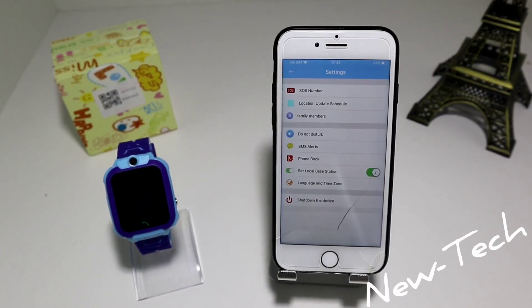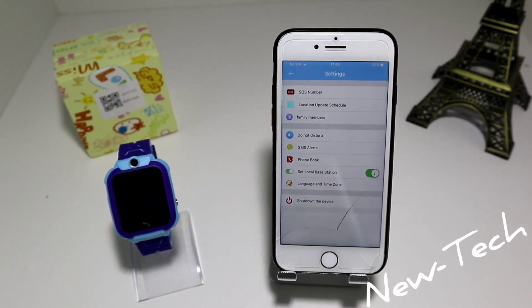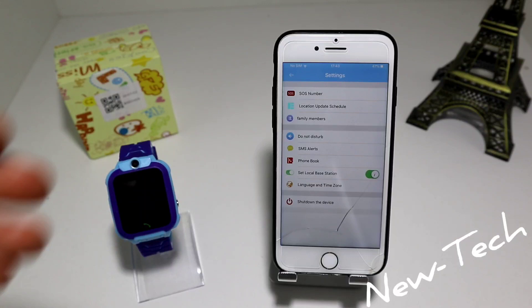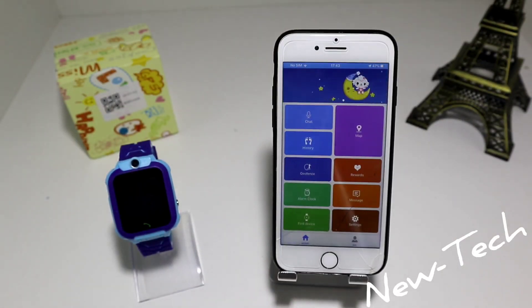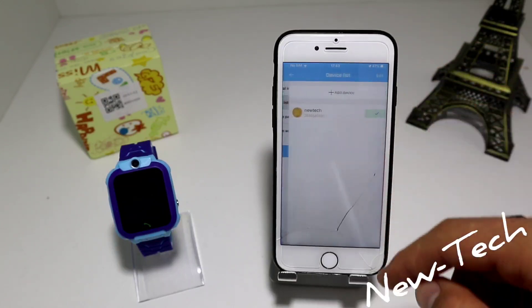And we have settings. Here are the settings: we have SOS number, location update, family members, do not disturb, SMS alerts, phone book, set local base station, language and time zone, and shut down the device. The second page is Me — you have here your personal information and device list.